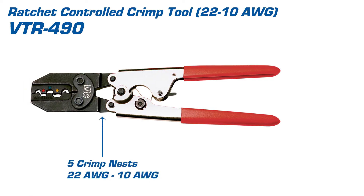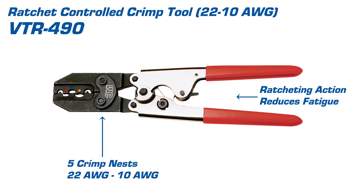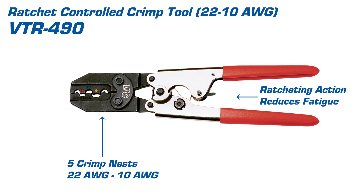This tool offers five separate crimp nests and works with wires ranging from 22 gauge to 10 gauge. It also offers ratcheting action which reduces operator fatigue.